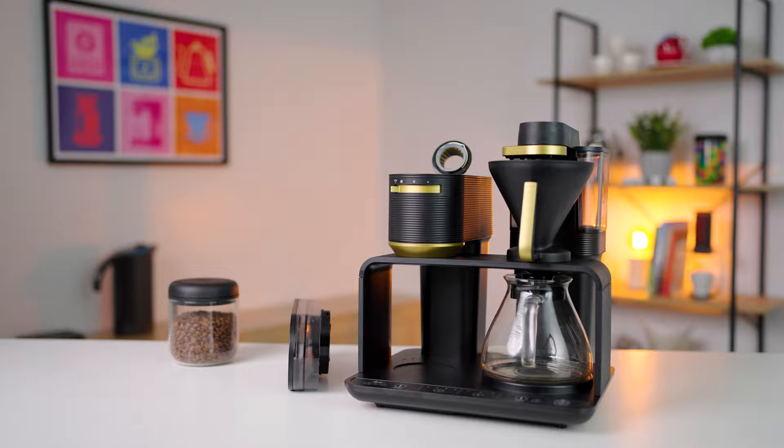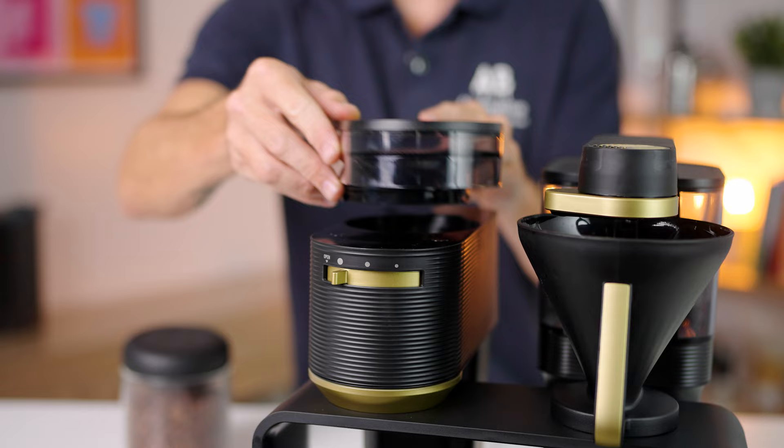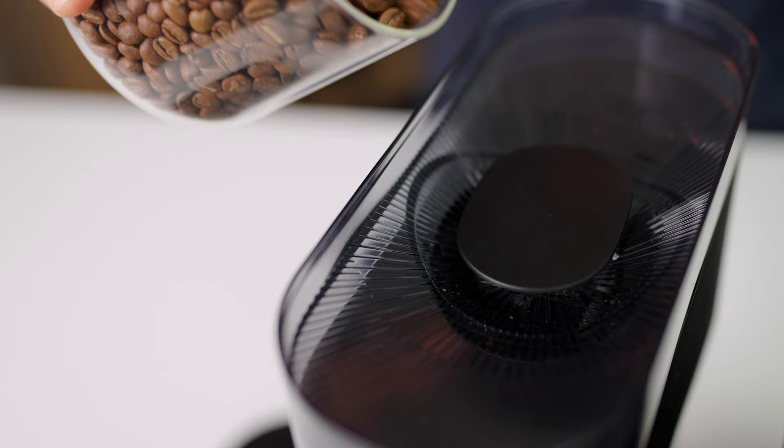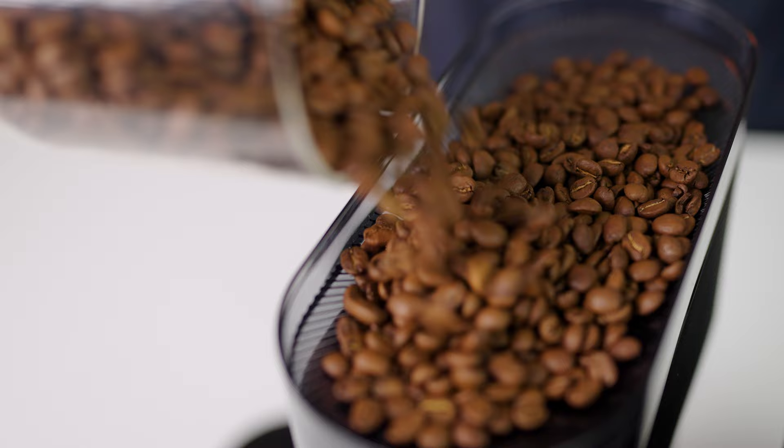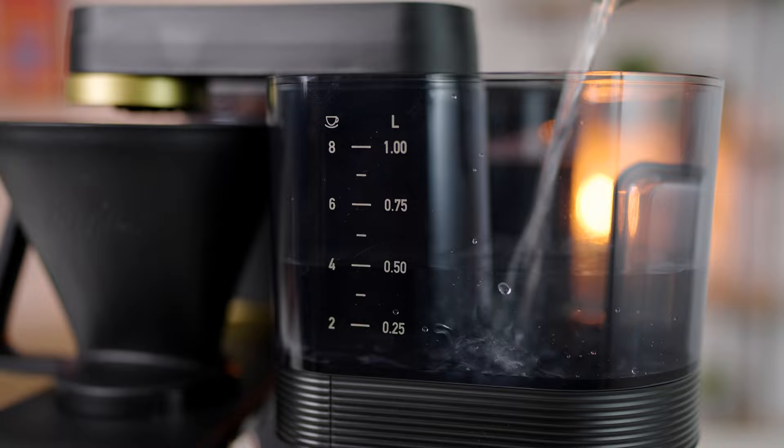Getting the all-important specs out of the way first: the EPOS uses 38mm steel conical burrs in the grinder, not too different from the setup you'd see in a Baratza Encore. The hopper is removable and holds a maximum of 150 grams. It even has a built-in hopper gate so you can remove a full hopper of beans without making a mess. The water tank has a full capacity of one liter.